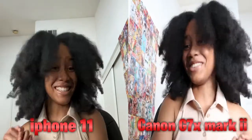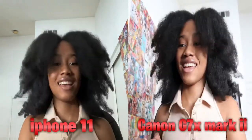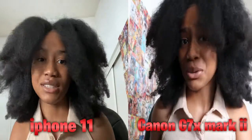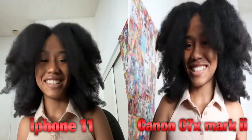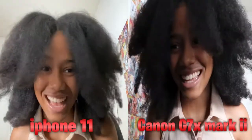So here's the difference between my phone and my new camera. My phone is still really good quality, but the main issue was always running out of storage and wanting a camera anyway, so I just felt like it would be better to go ahead and make the choice.